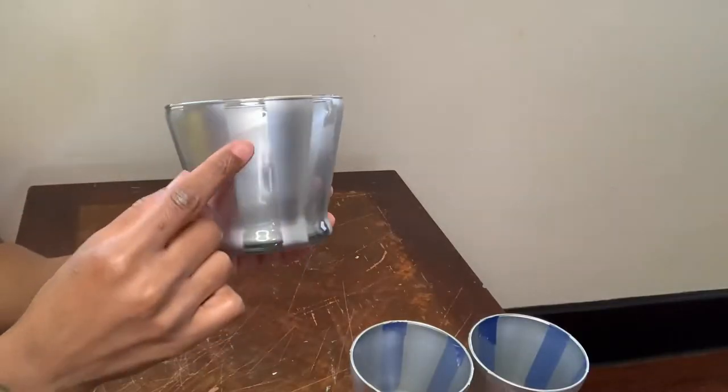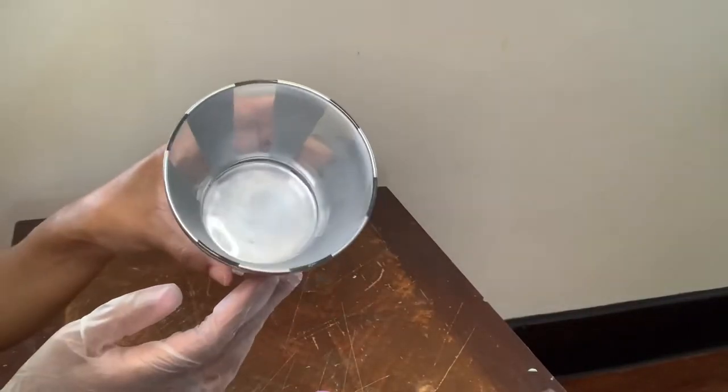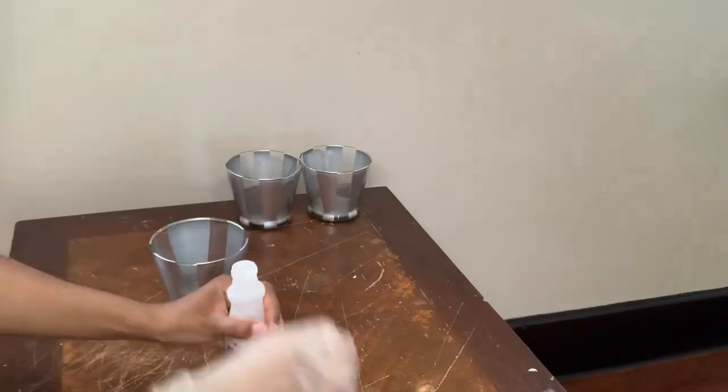I forgot to cover the inside of my vases. When I flipped my vases over to spray paint the top, that's why they look a little cloudy, but I will be using nail polish remover to clean the inside of my vases.